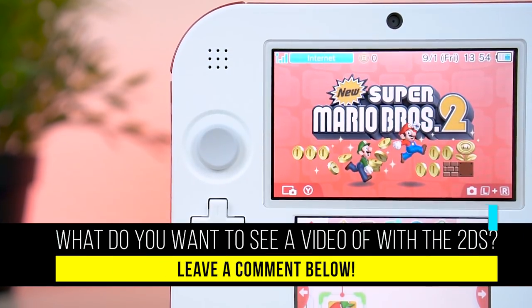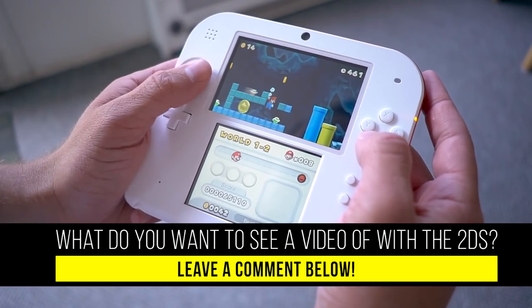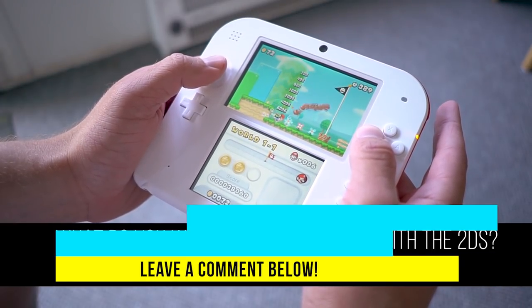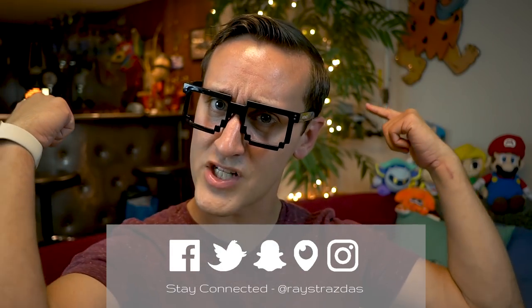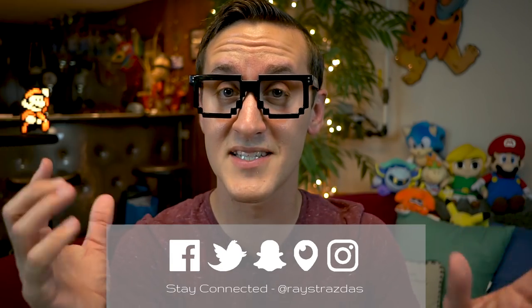Alrighty guys, that's been it for this video. Hope you guys enjoyed it — if you liked it, give it a thumbs up. Be sure to leave a comment down below letting me know what you want to see on the 2DS. What do you want to see me do that hasn't been done with the 2DS? It could be turned into a video very very soon. Make sure you subscribe for new videos every Thursday, Sunday, sometimes more — so many ideas coming to life and you guys are just on the receiving end of it. Until next time, I'll catch you guys later. Peace!